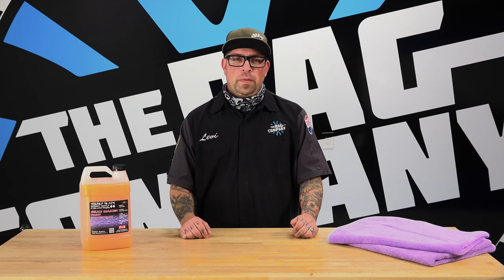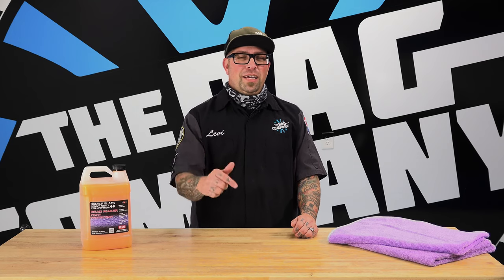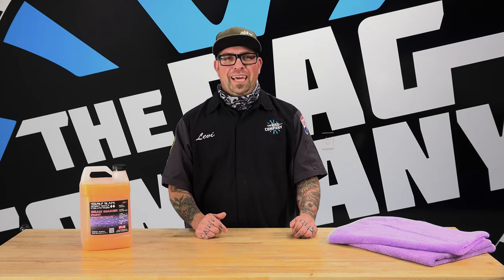Hopefully that answers your questions. Remember, Bead Maker is safe on all surfaces, so feel free to use it — and if you want, use a lot of it, because it's actually really inexpensive. Thanks for watching.